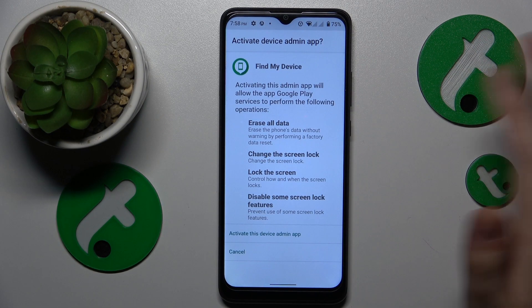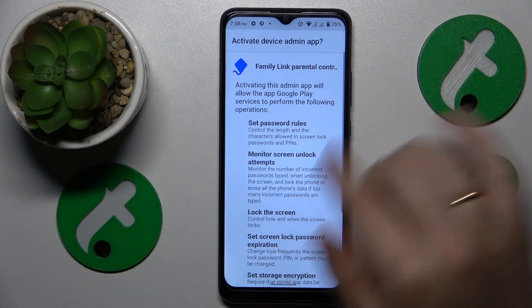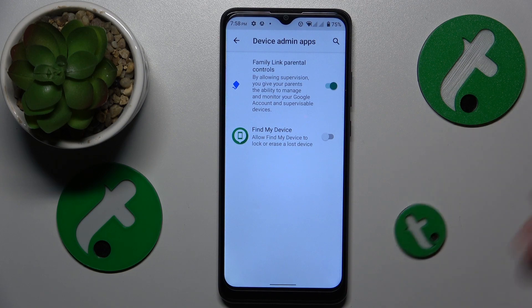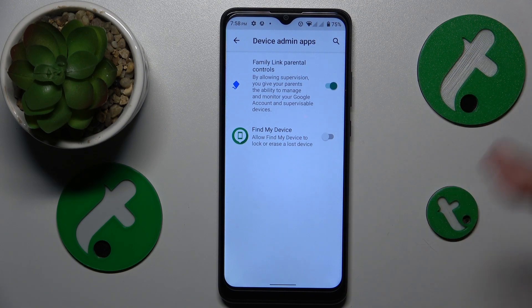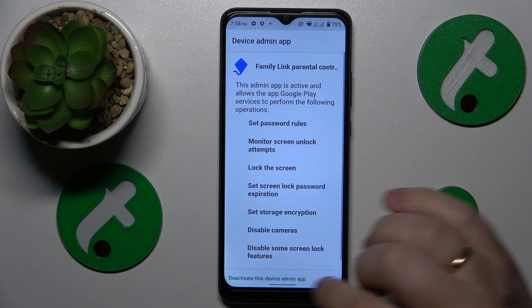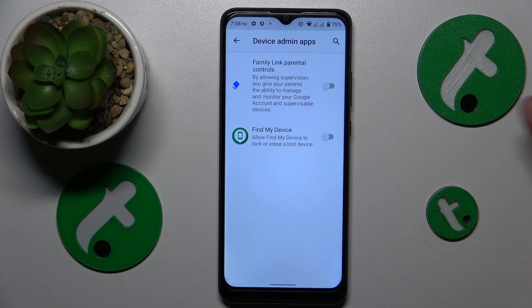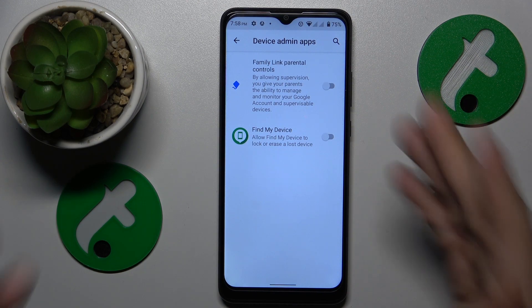For example, I do not trust the Family Link parental controls app — I think it is sketchy and suspicious, and it has this very important master permission. I would like to deny it, thus safeguarding my system. So just deactivate this permission, and if you are not certain about the app, uninstall it as well.